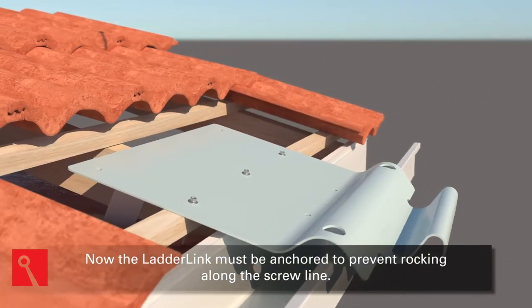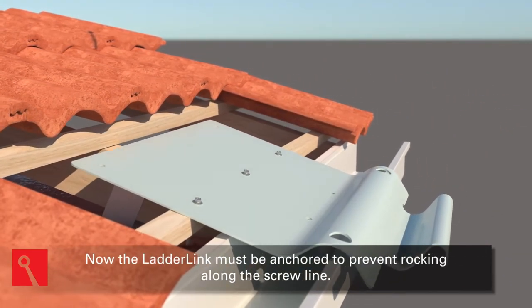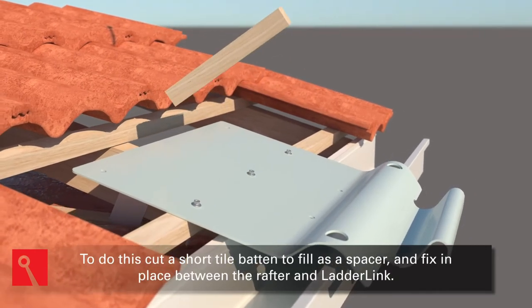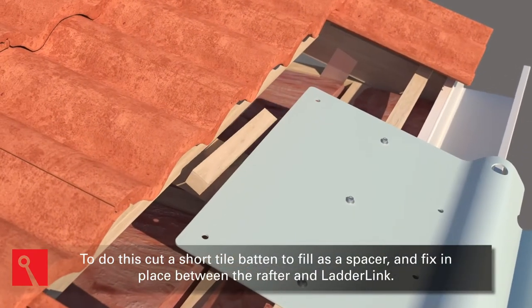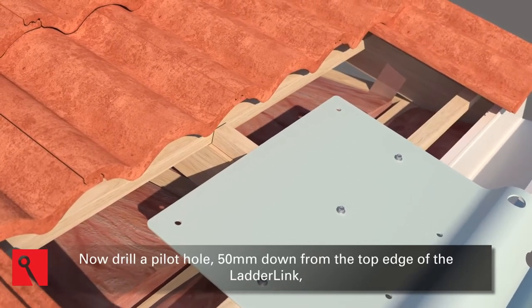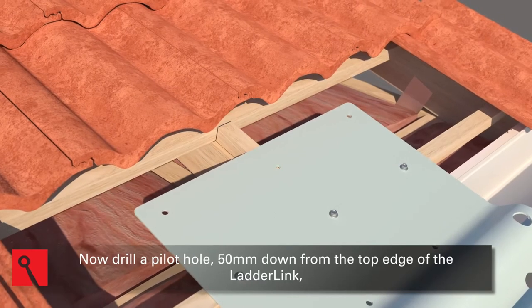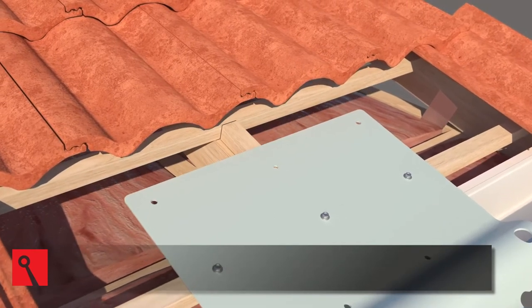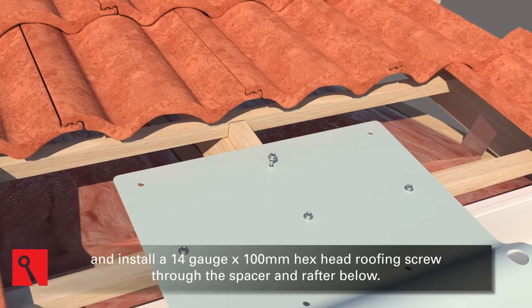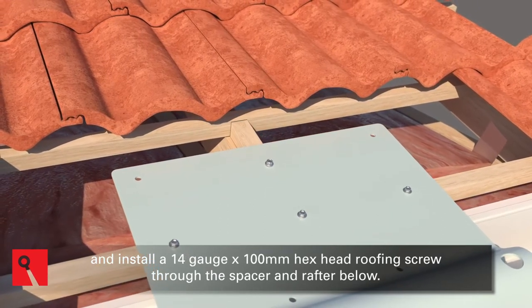Now the Ladder Link must be anchored to prevent rocking along the screw line. To do this, cut a short tile batten to fit as a spacer and fix in place between the rafter and Ladder Link. Then drill a pilot hole 50 millimeters down from the top edge of the Ladder Link, and install a 14-gauge by 100-millimeter hex head roofing screw through the spacer and rafter below.